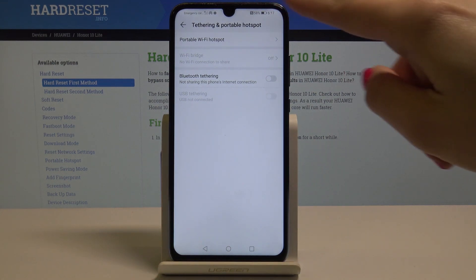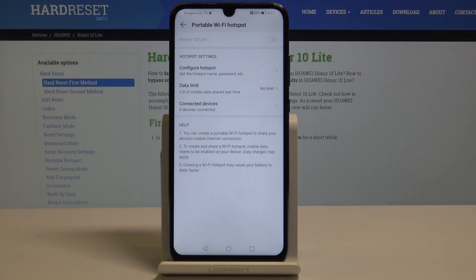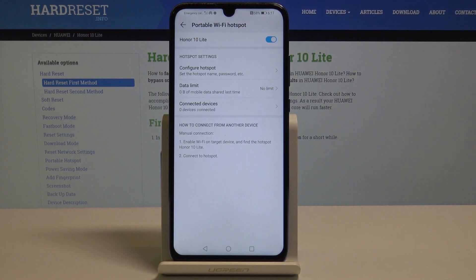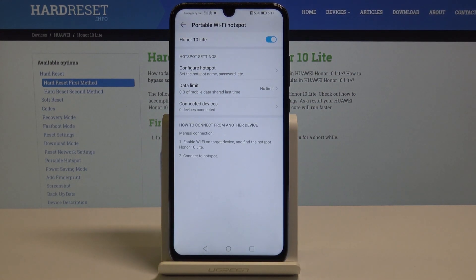Now enter Portable Wi-Fi Hotspot and simply by tapping on this switcher you can deactivate or activate your portable hotspot. Once it's activated, you can set it up.